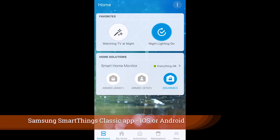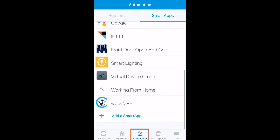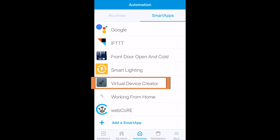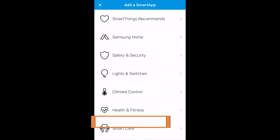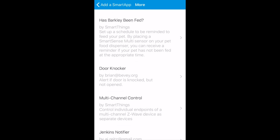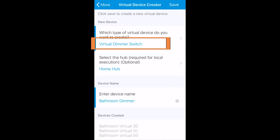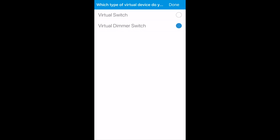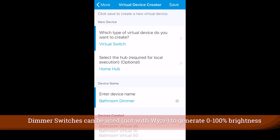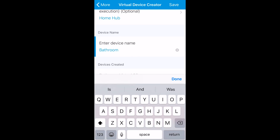We're going to start in the classic SmartThings application. Head to Automation — you can see the virtual device creator there. If you've never done this, add a smart app, tap More, and at the bottom is the Virtual Device Creator. Tap that and you're able to create either a switch or a dimmer switch. For most WISE purposes you'll only need the switch.